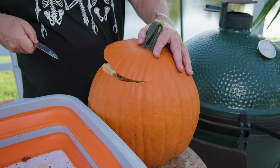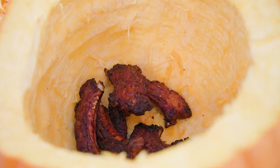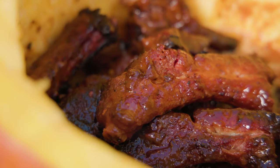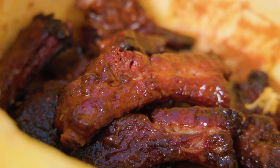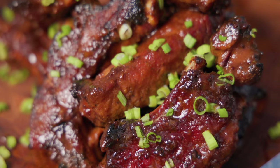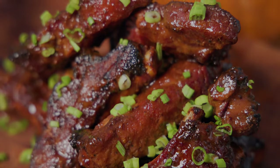Hey barbecue fans, today we're taking Halloween grilling to the next level with party ribs cooked inside a pumpkin on the Big Green Egg. No foil, no pans, just tender juicy ribs packed with smoky pumpkin infused flavor. Trust me, this is one barbecue trick you won't want to miss. Check out the description for the full recipe. Let's get into this spooky barbecue magic.